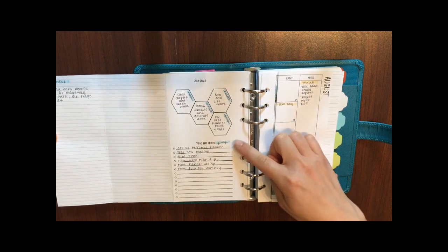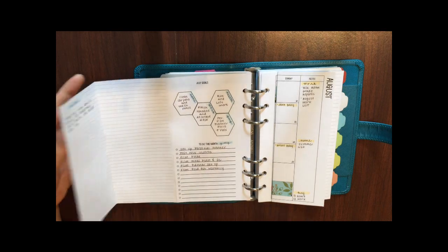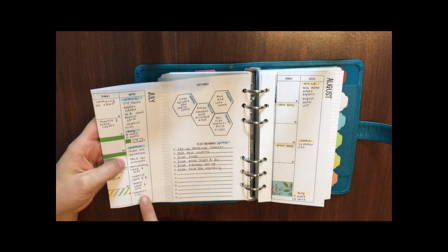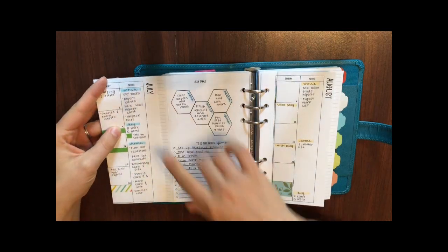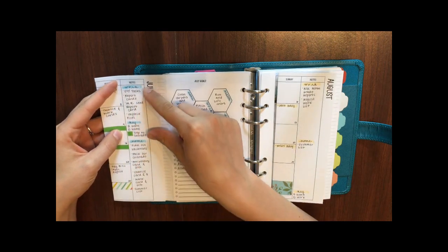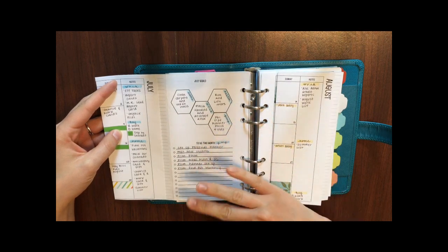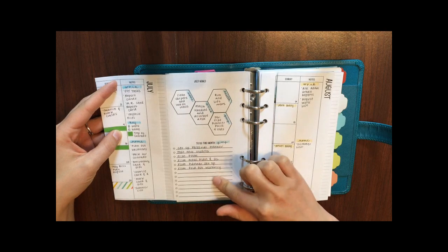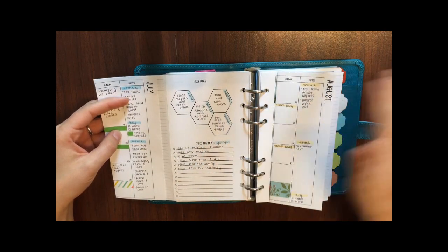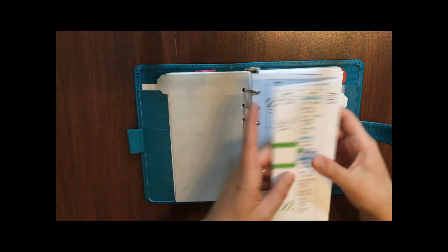On the back of this insert I put a space for goals and to-do's for the month, and then a big section of lined paper for notes. I have a sidebar and a to-do section separated into three categories: work to-do's, home to-do's, and an editorial or Etsy shop section. Since I do YouTube and my Etsy shop on the side, I just add those tasks here rather than keeping a whole other calendar.